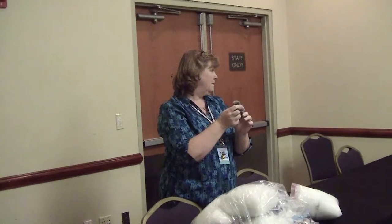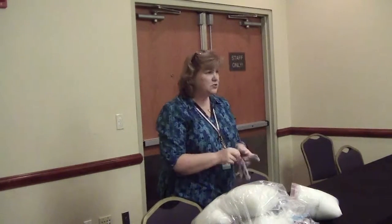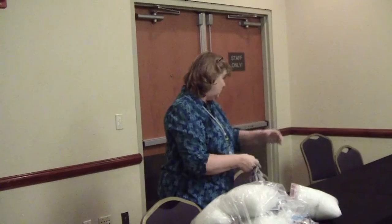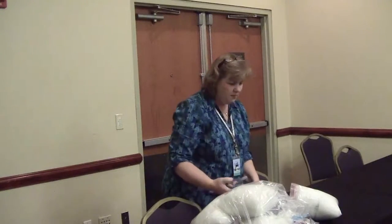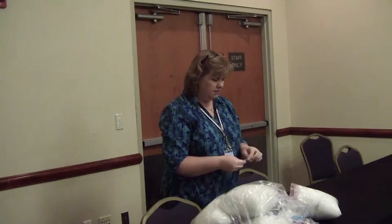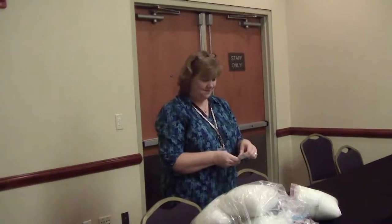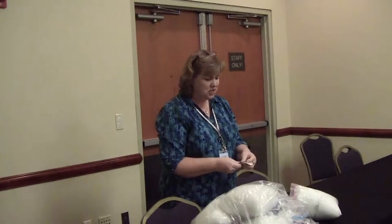I think it's worth $50 — they're really soft. I'm going to do Octavia because we're going to BronyCon in a couple of weeks. The kit is $50, and we sell these at our booth for $75.